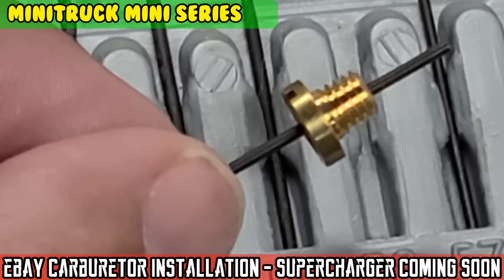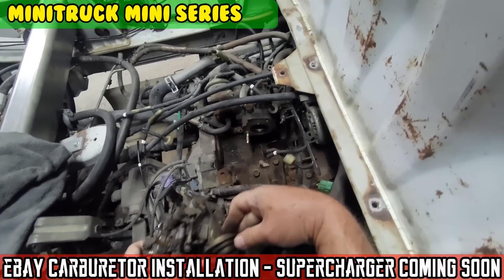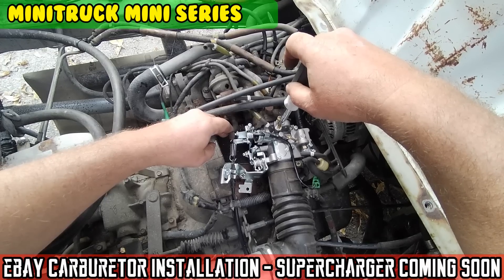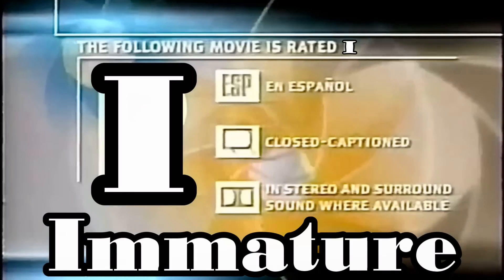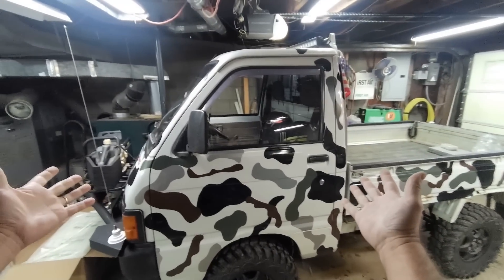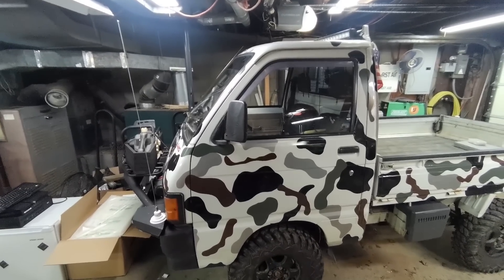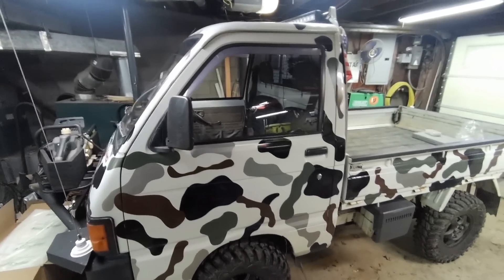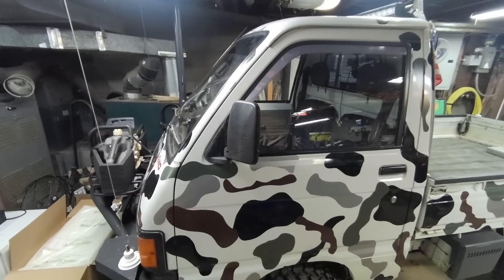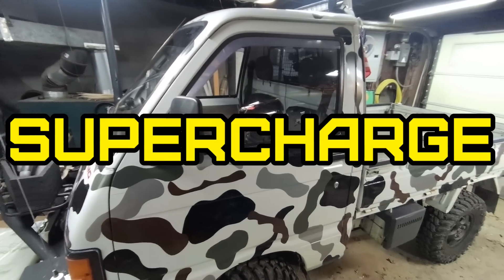On today's episode of Moto Cheese. What's up mini truck? We're gonna work on your breathing today and try to mess with that carburetor, get some stuff in line so we can supercharge you. That's right, supercharged.